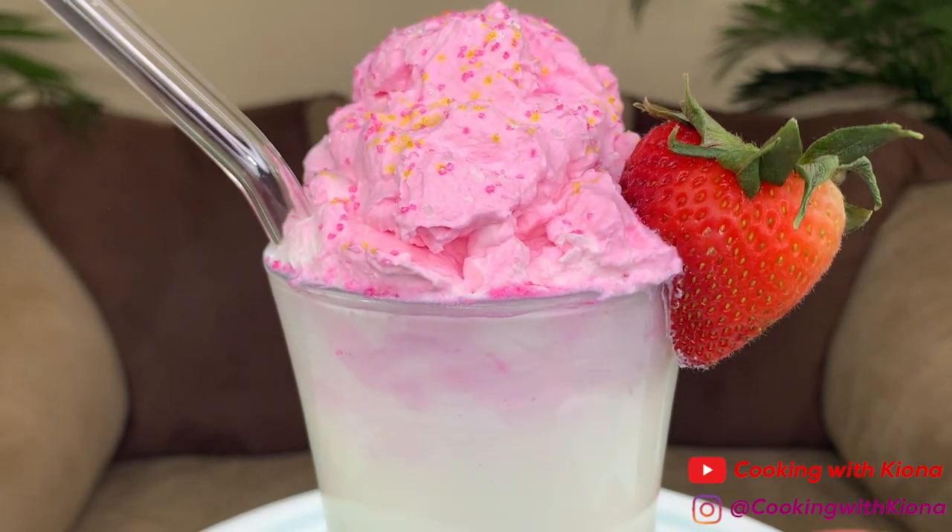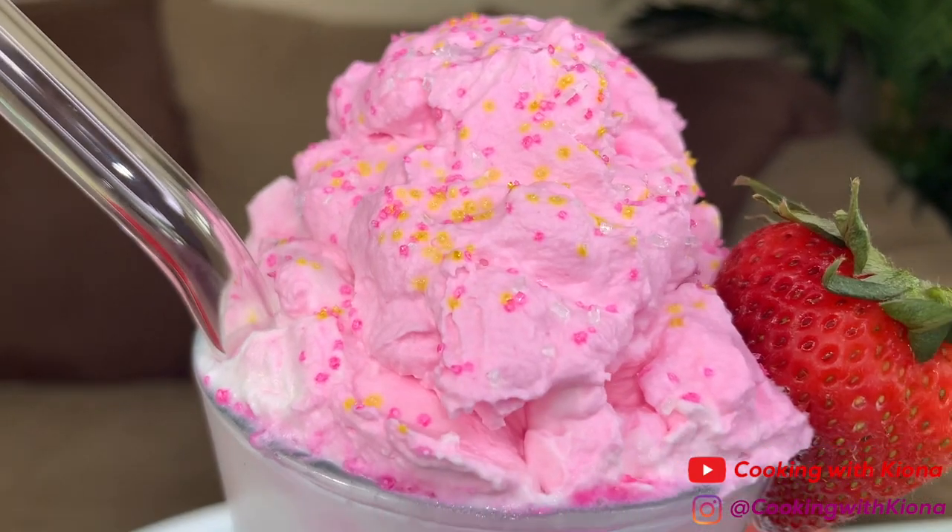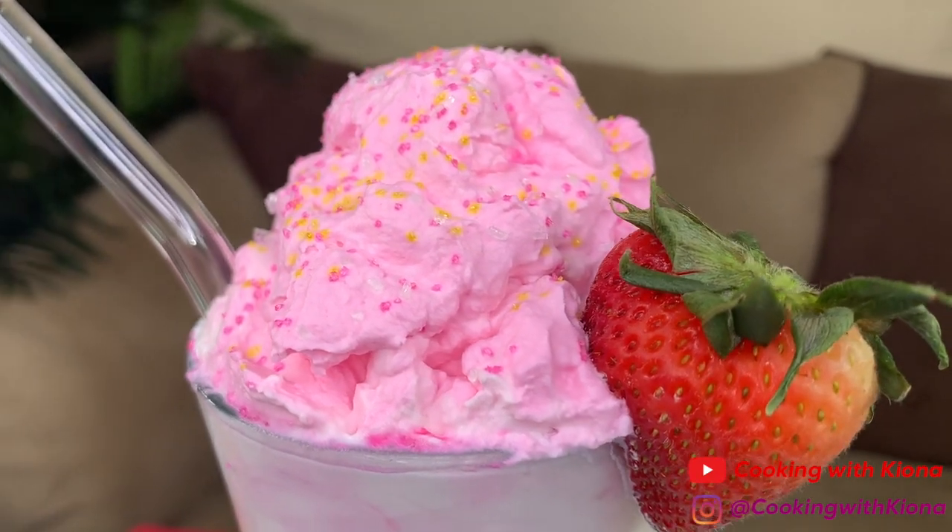Hey everyone! Today I'll be teaching you how to make the TikTok whipped strawberry milk. The last time I made whipped coffee, but most of you guys said you didn't drink coffee, so here's a solution!